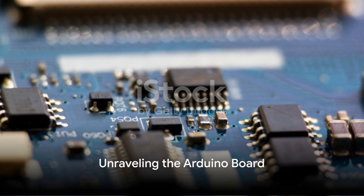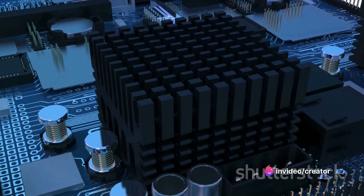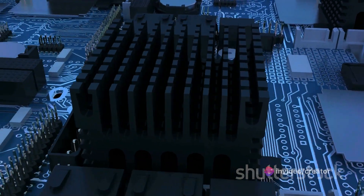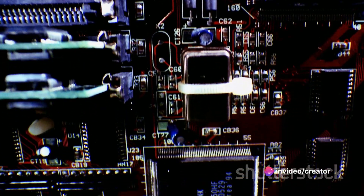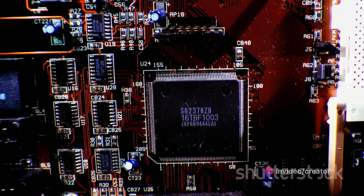To start off, we'll take a closer look at the Arduino board, the heart of all our future projects. This compact yet powerful device is much more than meets the eye. It's an open source platform used for building electronics projects that integrates a microcontroller and a ready-to-use environment for software development.